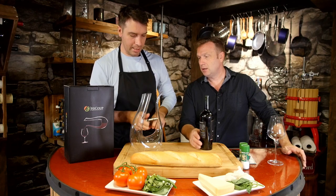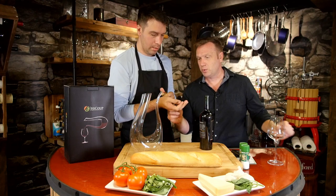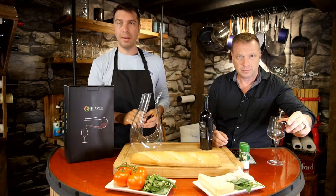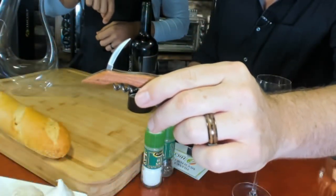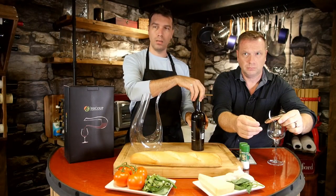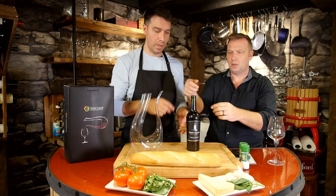Then you take it off, but there's more on this little tool as well. There's a little knife at the back of it. That knife is actually for cutting the tin, or the metal shroud, off of the wine bottle if there is one on there.